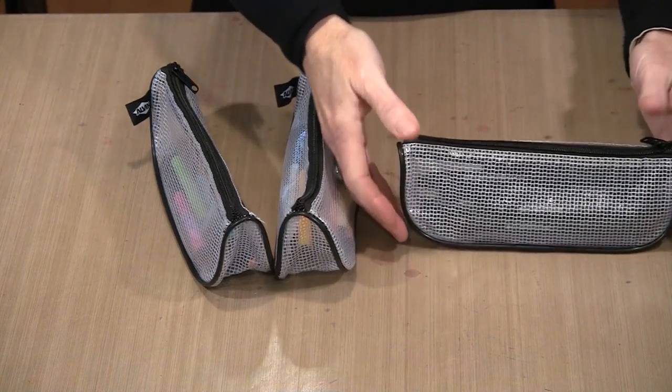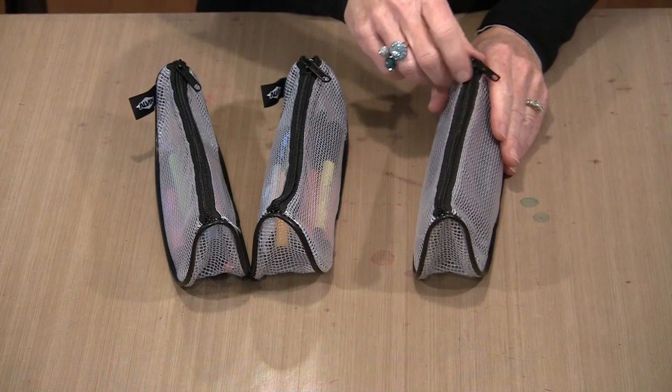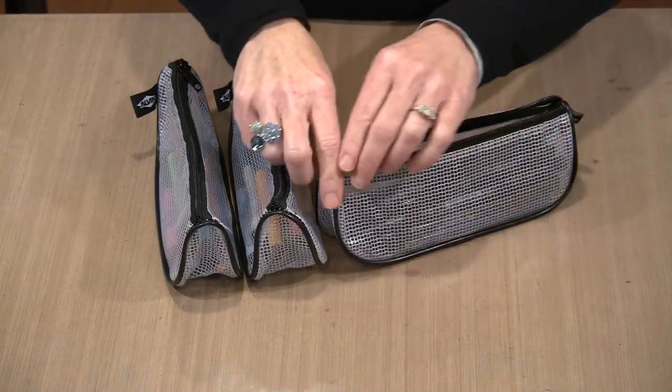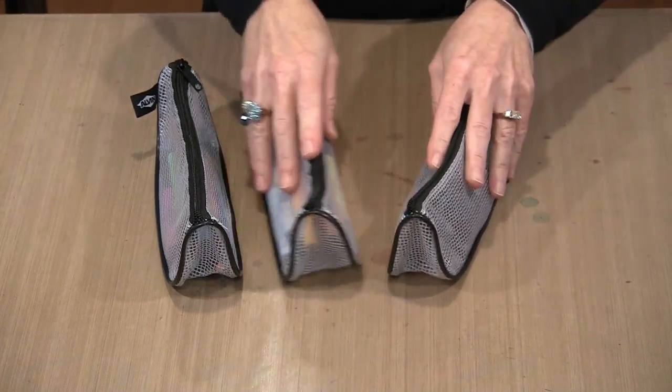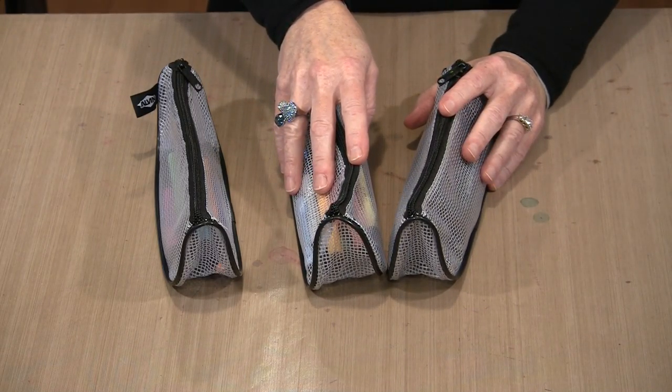They measure about eight inches long and about three inches tall, and they have this nice two-inch gusset, which means you can put a lot of pencils inside as well as a lot of bulky things. I'm showing you three because you can earn as many as three of these as part of the giveaway.